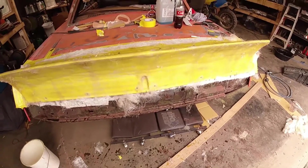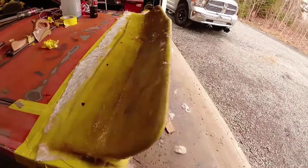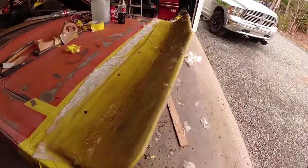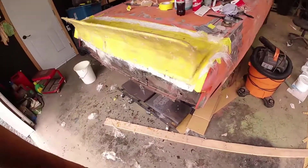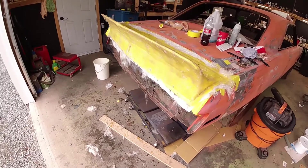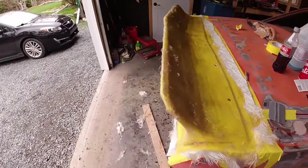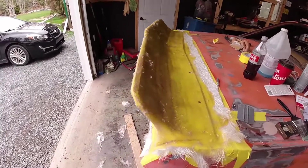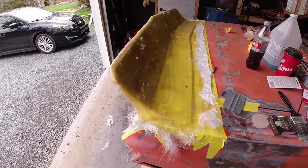That's the first coat done. Couldn't find my roller so I've got some sanding ahead of me. What I can tell you from what I've found so far: it's freaking messy. That's the first coat of mat on. I'm gonna leave it, come back in a few hours, see if it's dried off — if not I'll come back to it tomorrow, sand the heck out of it, and do another coat.